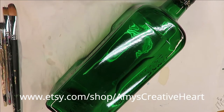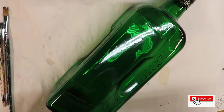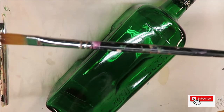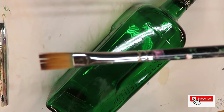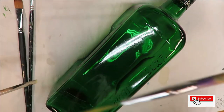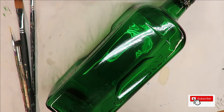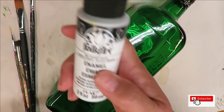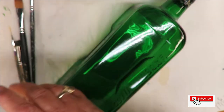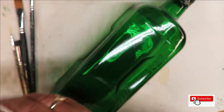Hi everyone, this is Amy, welcome to my channel. Today I'm going to show you how I do a filbert brush style flower arrangement on this green glass bottle. I'm going to be using a number 14 magic filbert brush, a number six flat one magic, and a number eight deer foot stippler, my Westonia fineliner — all linked below with affiliate links. I'll be using Folk Art paint: wicker white, happy green, autumn, burnt umber,